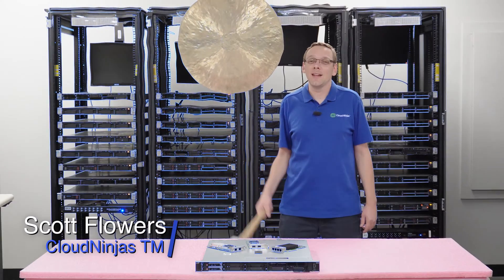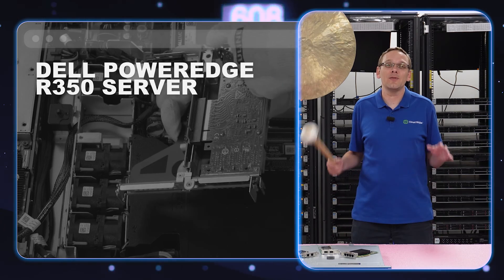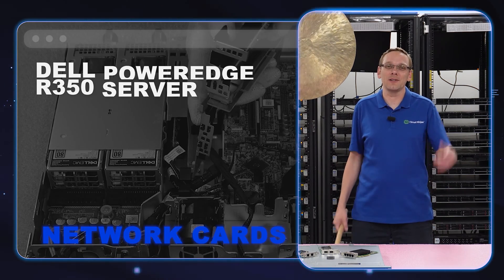Hi, I'm Scott Flowers with CloudNinjas. Today we're going to continue our series on the Dell PowerEdge R350 server. In this video, we're going to specifically focus on network cards. Let's get going.